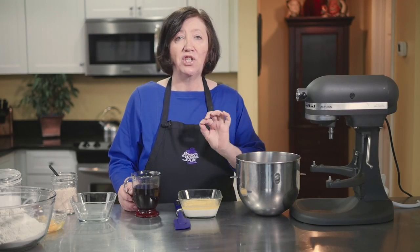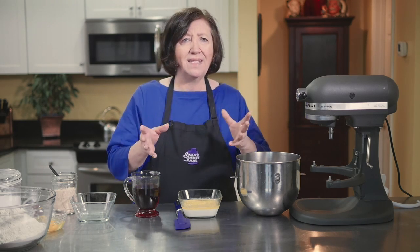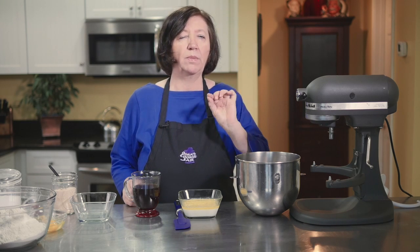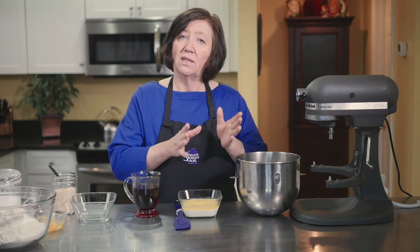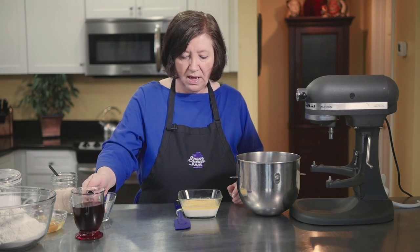This is going to be a cheese-filled crumb coffee cake. Coffee cakes come in all sizes, shapes, and flavors — there are thousands of recipes. This one is like that famous brand you buy in the supermarket that's got the cheese filling and the nice crumbs on top, except this one is made at home.